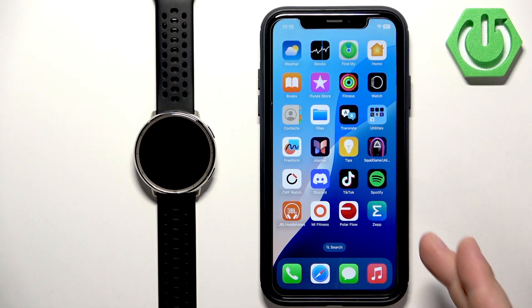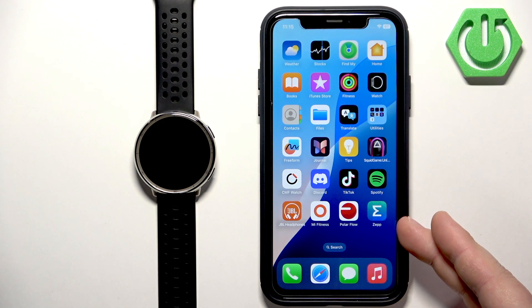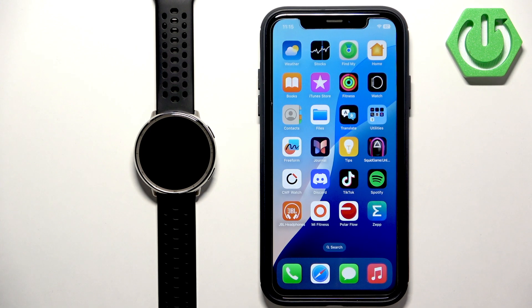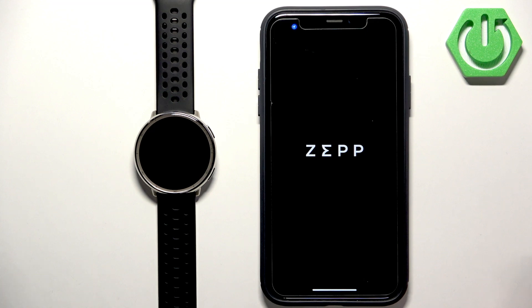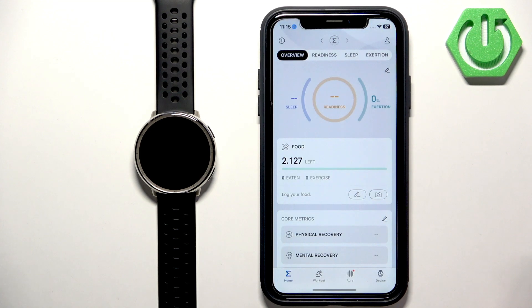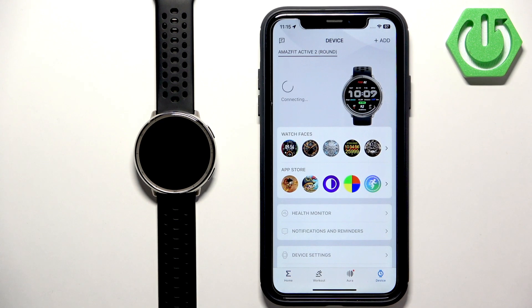Before we start, if you want to receive notifications from your iPhone on your watch, your watch needs to be paired with your iPhone via the ZEP application. Once the devices are paired, we can open the ZEP app and go to the device page, where you should see your Amazfit Active 2.